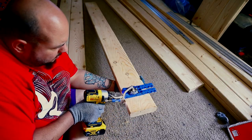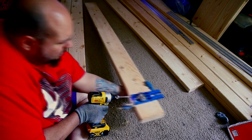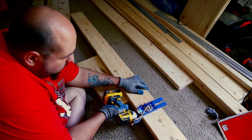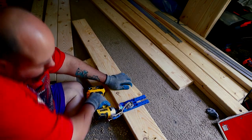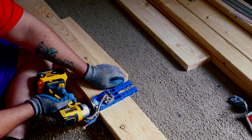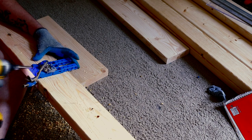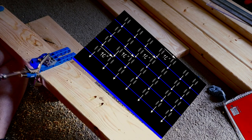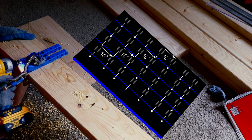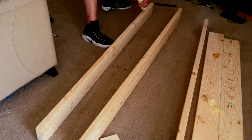Now it's time for the Kreg jig. This was a really convenient thing — I'm telling you, you need to buy it. I spent about 40 bucks on mine; I want to get the one that's $100, I think it'll be a little bit easier, but we're working on a budget. I started about three inches from the end, because I knew I was going to cut some off, then drilled holes every 10 inches apart. I did the same on all four boards — you don't have to do the fifth one because you're actually drilling into it.